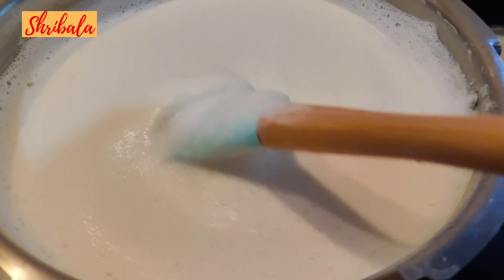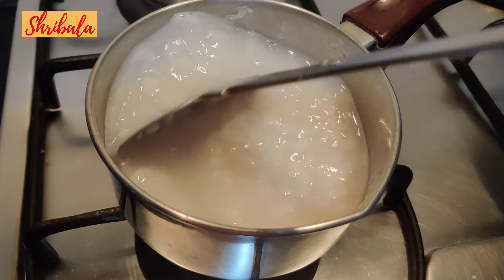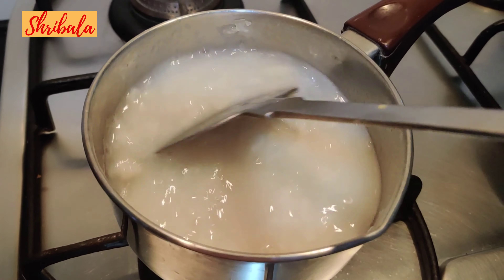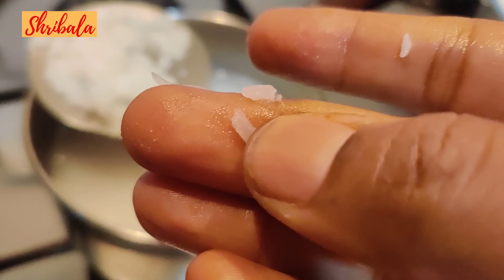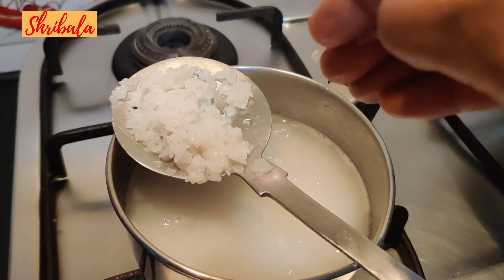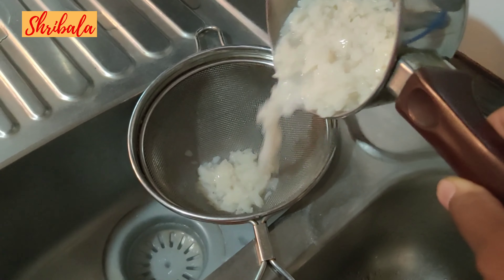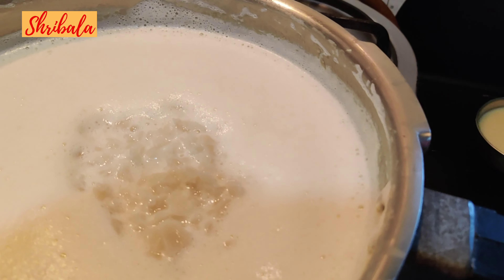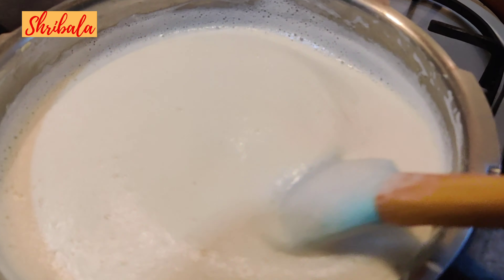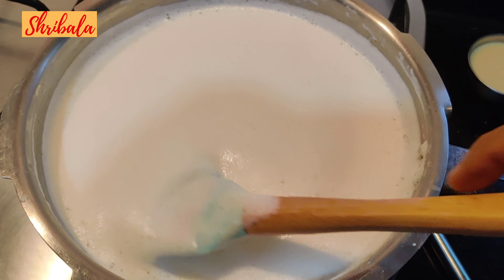Everything is on slow heat — no high heat at all, except when boiling the water for Ada. Once you add the Ada to the milk, you also cannot keep the flame high. The Ada is now cooked; I will drain it immediately, pour it through a sieve, and run cold water over it so it doesn't stick. Then I add it to the milk and stir. It needs to cook in the milk for at least 30 to 45 minutes. This whole process will take about 3 hours.